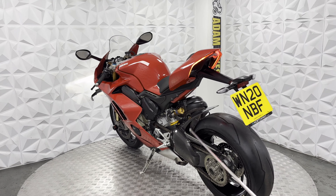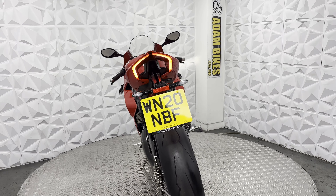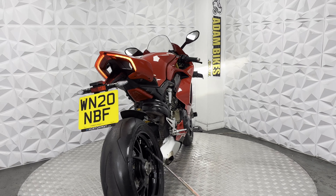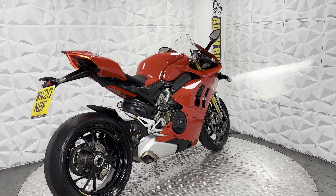Obviously the chain guard and mud guard. Rear alloy is nice and clean. Chain and sprockets still have plenty of life left. Rear tyre has plenty of tread. The brake disc and pads on the rear are in excellent condition.